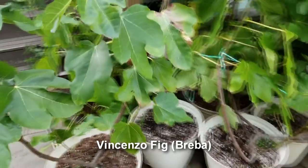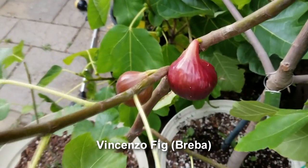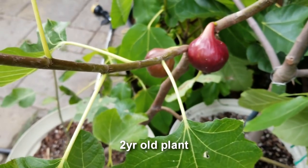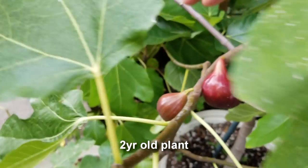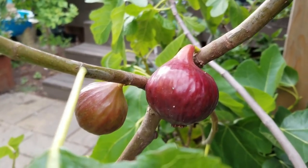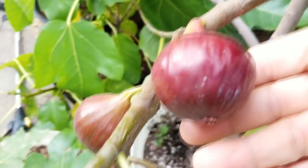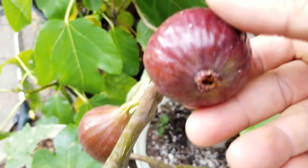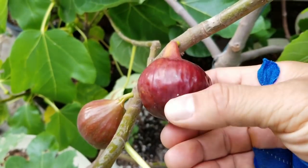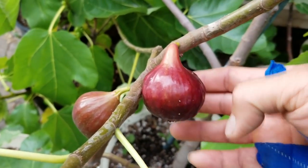This is July 19th and you're looking at the Vincenzo fig. This is a breba on here. I got this fig back in 2016 and it's turned out to be one of my favorite brebas in this garden and out of my collection. Look at that beautiful red color. The eye on here is not tight, but it is tight enough to keep it from splitting or bugs from getting in.